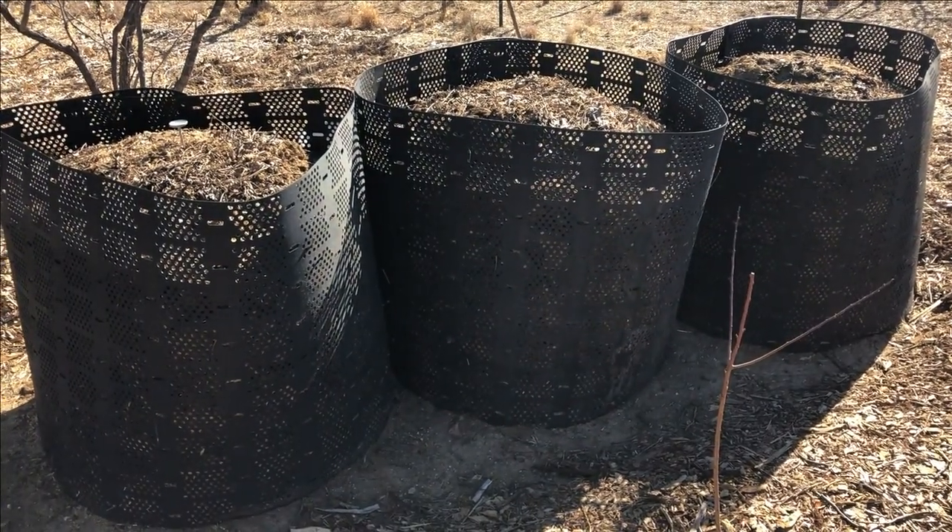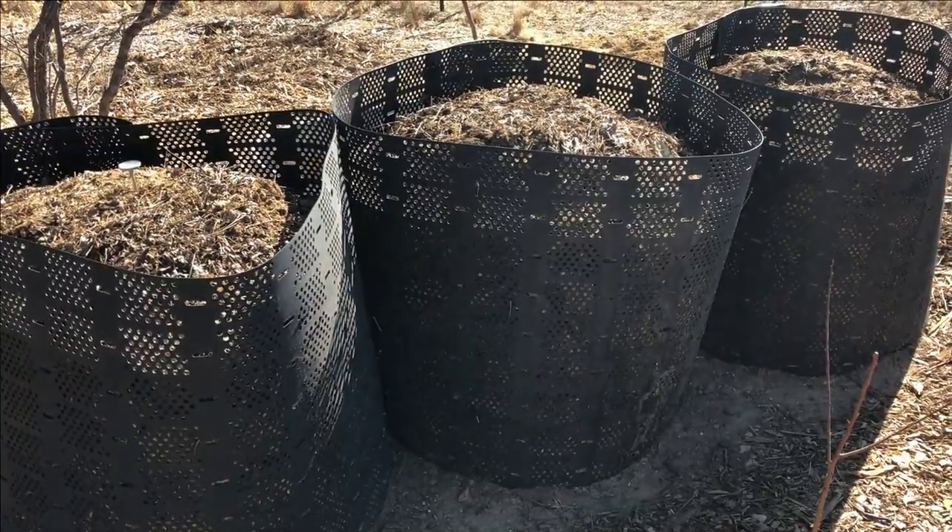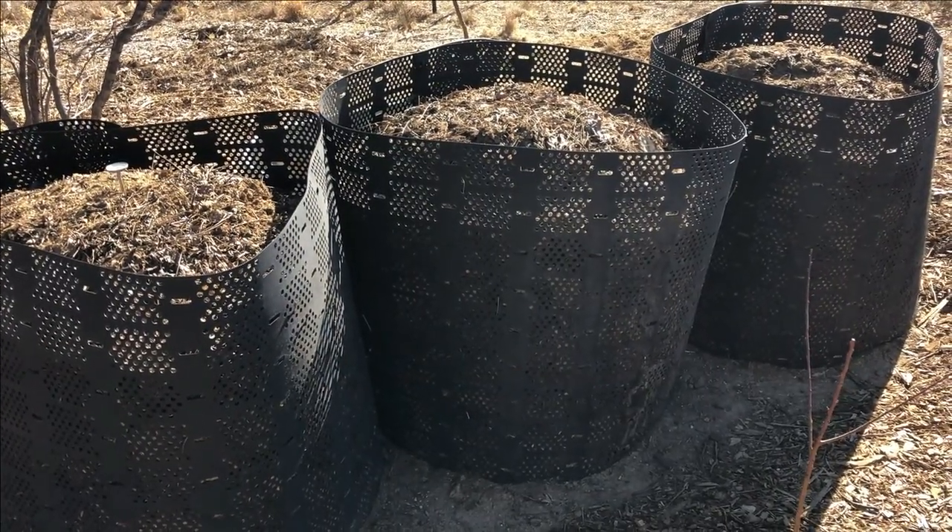Quick update on my three geo bins full of donkey manure, a couple of which have cactus on them. This is day 26 since I put these piles together.